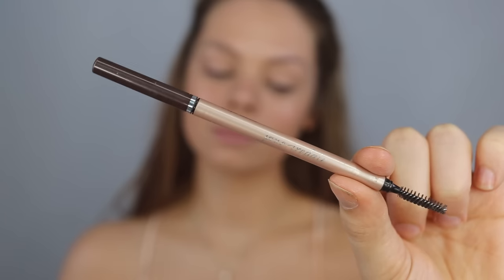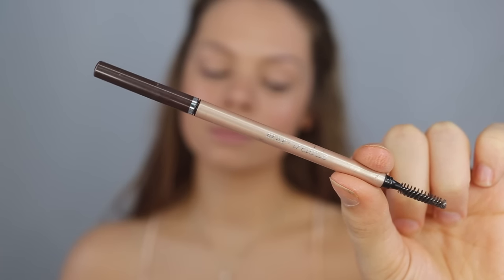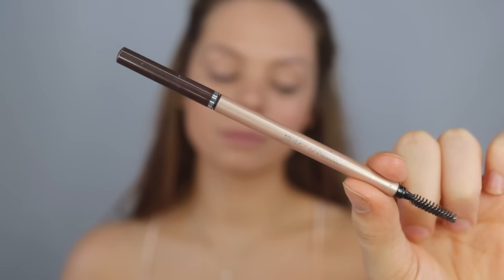Now I'm going to quickly do my brows with this eyebrow pencil in the color dark brunette. I love this eyebrow pencil — it's really tiny at the top so it's really easy and you have a lot of control. I just really love it, so I'm going to go ahead and do my brows real quick.